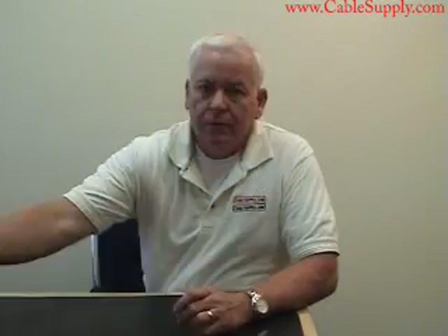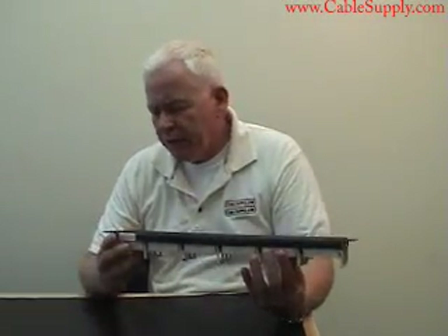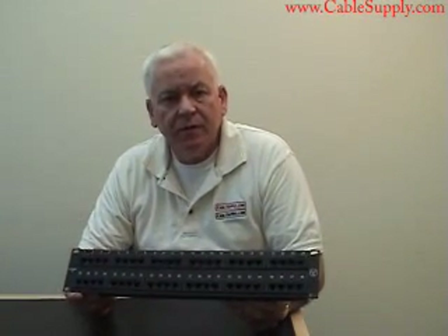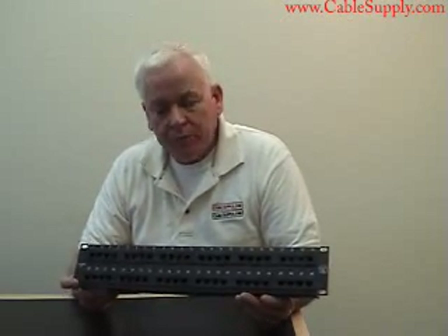Hi, my name is Jim with CableSupply.com and today we're going to talk about the 48-port patch panel. This is a 48-port CAT5E patch panel. We use these patch panels in our cabling business, so there's nothing that we sell on the internet that we don't personally use. It's all top quality parts.